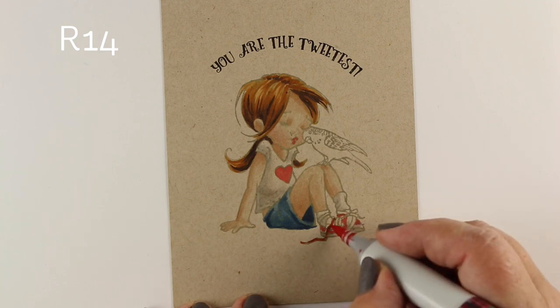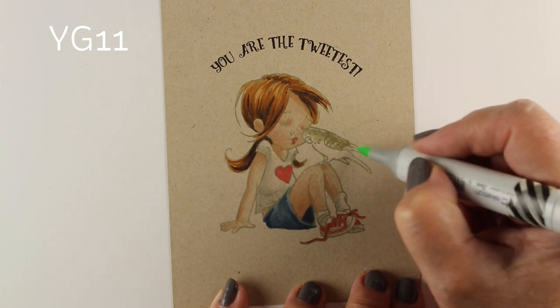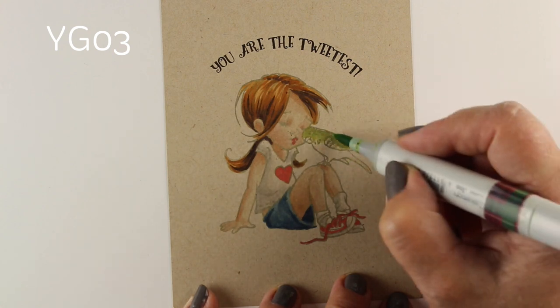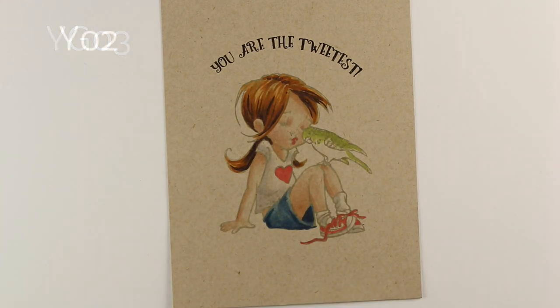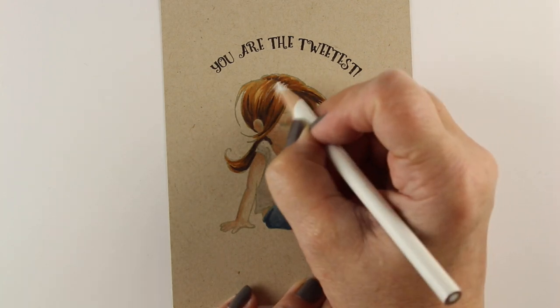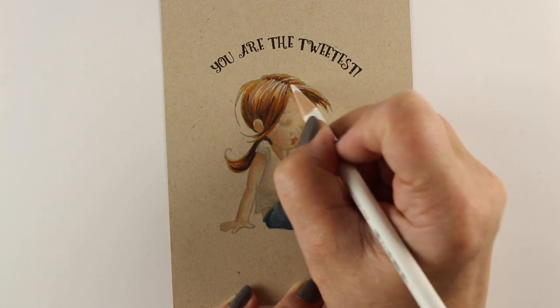How about some color for the little bird? Now the YG11 did not do much of anything — it hardly showed up. So I skipped over to a YG03. That's one of those things where you'll have to test your colors. Even a yellow doesn't show up very much on this paper, but it'll give it a little yellow tone so our little birdie stands out just a little bit.